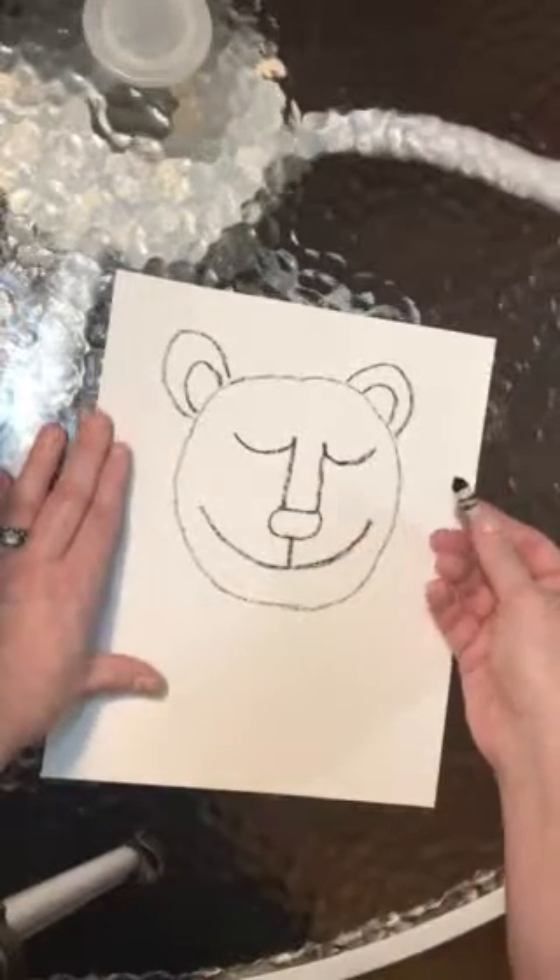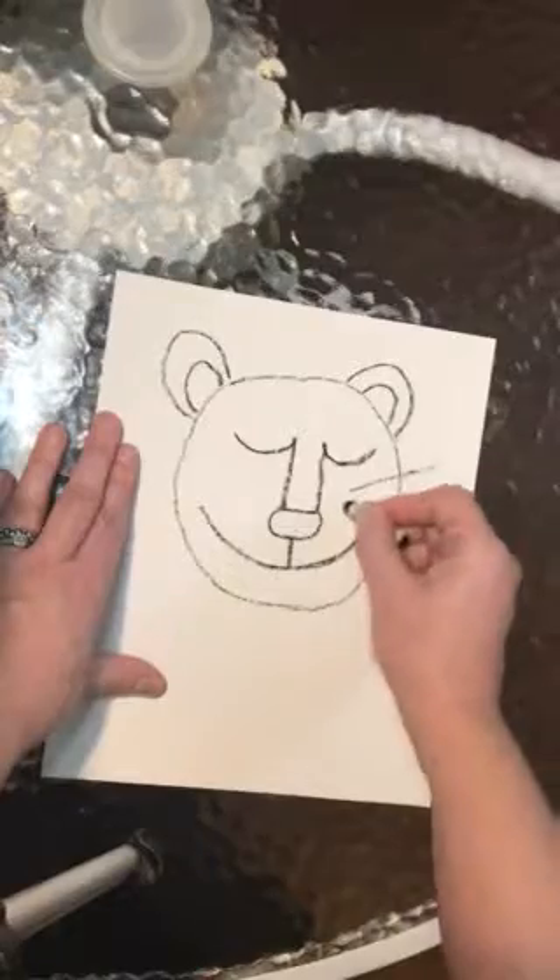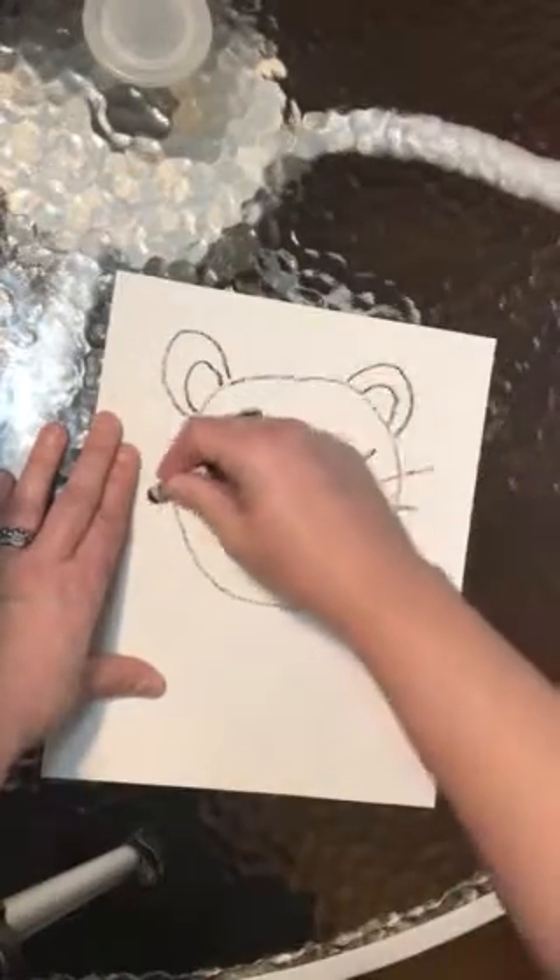And then we're going to add some whiskers — one, two on this side, and one, two on the other side.